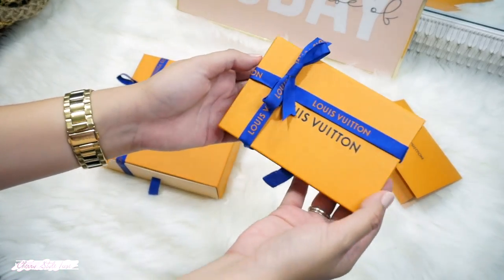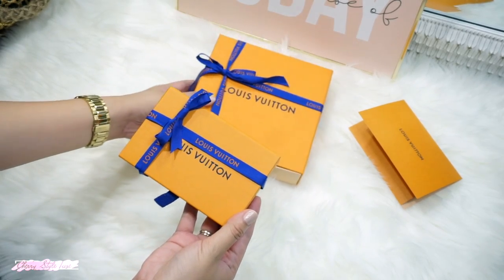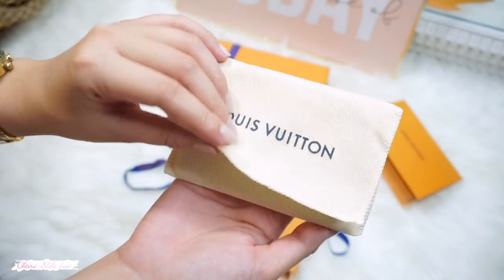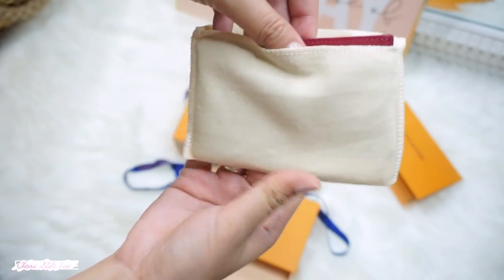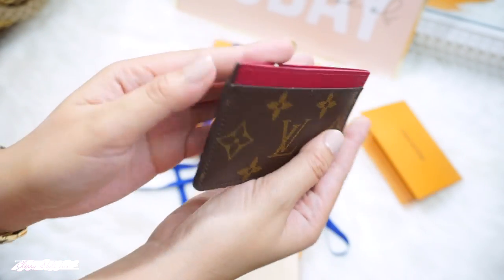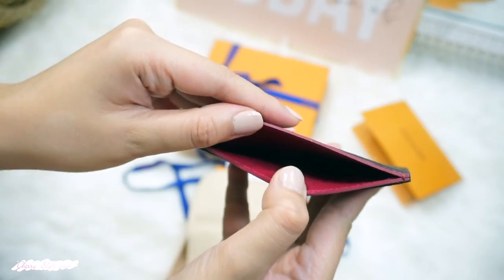Let's go unbox the next item — can you guys guess what's inside? Here she is, this is the Monogram Canvas Card Holder in fuchsia pink. So cute, right? It has three card slots — one large in the center and two on either side — and also has a grainy cowhide leather lining.